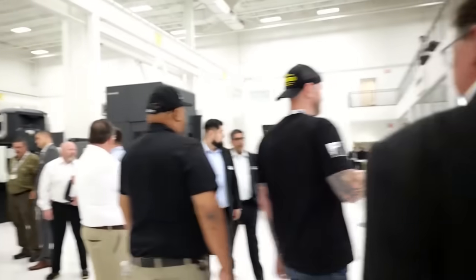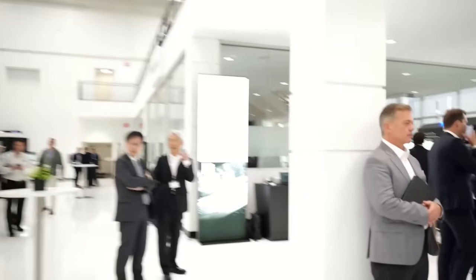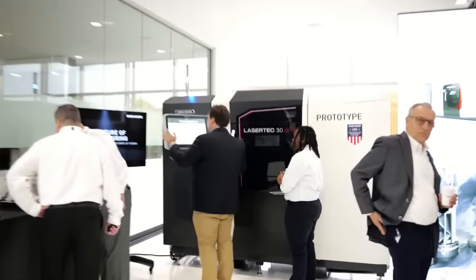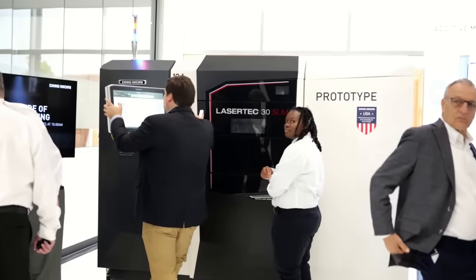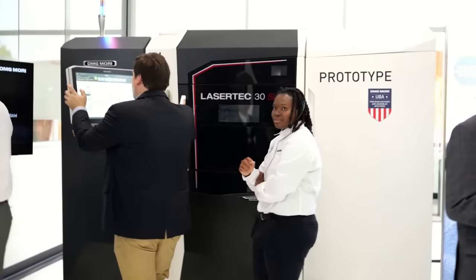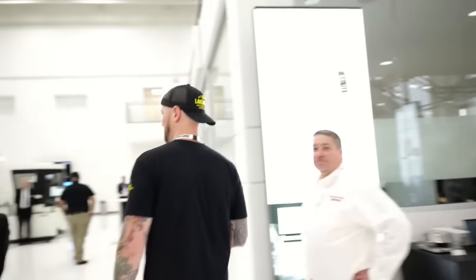Moving through here, we have the SLM machines — the powder bed laser machines. These are actually made in the USA, so for any kind of ITAR or defense-type work that requires American-made machines, these qualify. They're actually made out in Davis, California by DMG Mori. We'll get into those a little deeper in a bit.